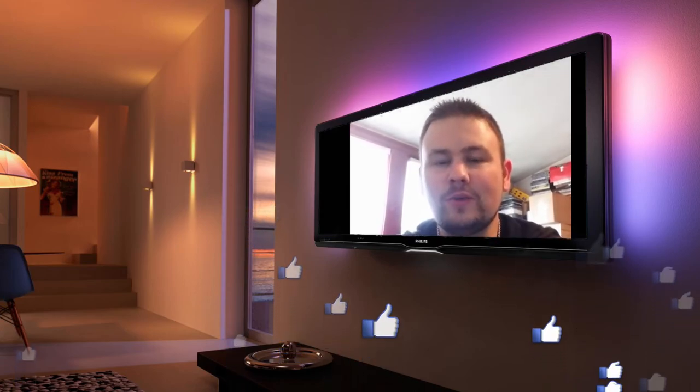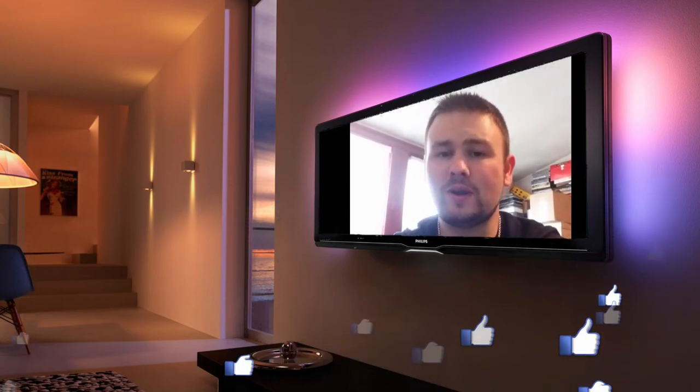Hey guys, I wanted to stop and take a very quick break and ask if you could hit that like button on this video and also subscribe to my channel. That would mean a lot to me — it is very hard to grow these days, and I really do appreciate it.